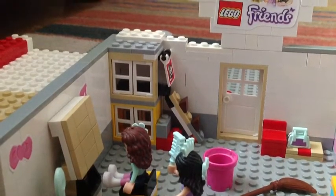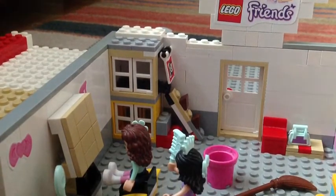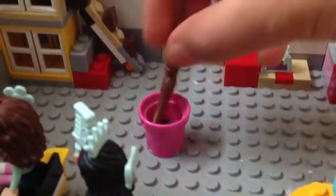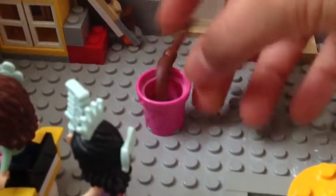Last but not least, I've got a bucket and a broomstick — I got those from the Lego Friends advent calendar — and that's to wipe up all the hair and the dog mess and stuff like that, all around the shop.